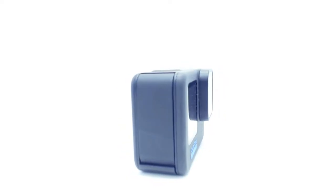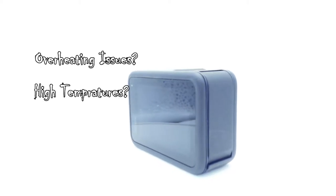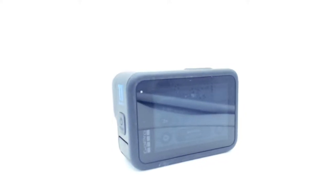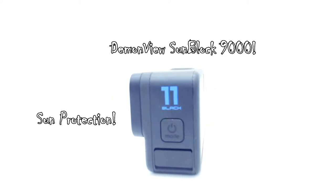Do you have problems with your GoPro overheating? Are you fed up with constant high temperature shutting down your GoPro while recording? Well, here at Demon View Solutions we have come up with the ultimate sun protection for your GoPro — presenting to you the Demon View Sunblock 9000.